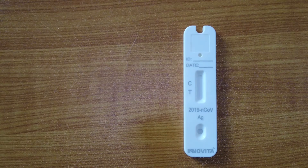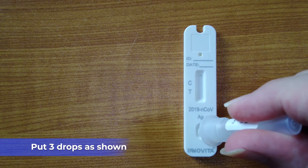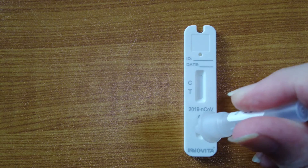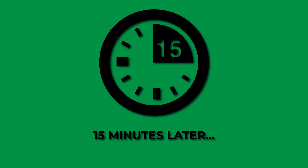Next we open our test. The test is shown. Then you will have to wait for 15 minutes for the test to be complete.